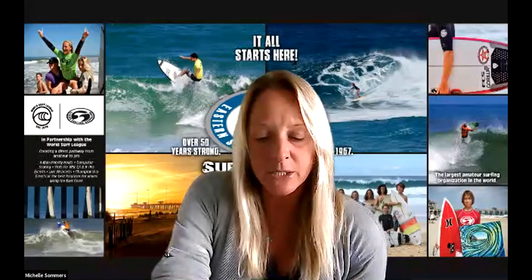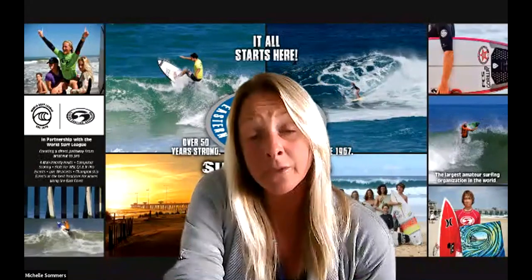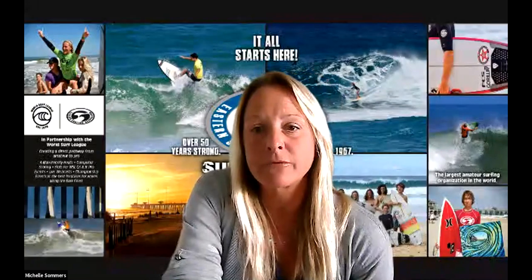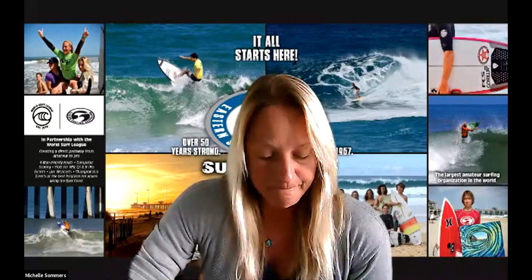Chris is going to discuss ways that surfers can stay in shape for surfing while not able to surf regularly — especially with everything going on right now. A lot of us are stuck at home and beaches on the east coast are still closed. We suggested you download his free app prior to this evening. With that, I'll turn it over to Chris and mute myself. If you have any questions just let me know.